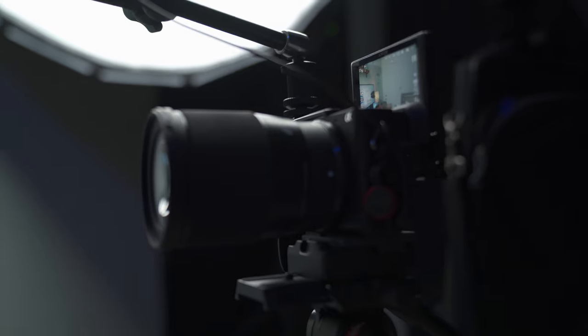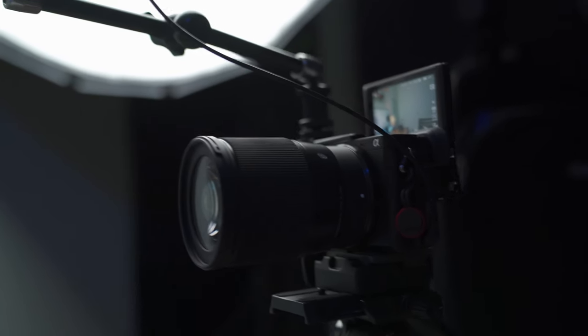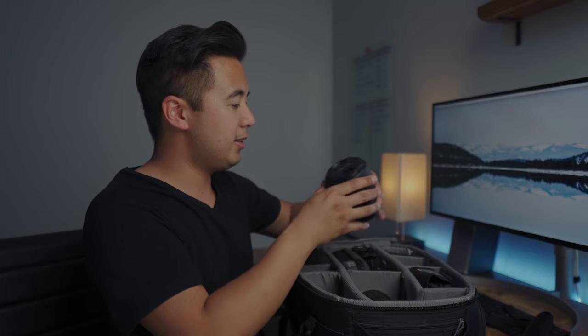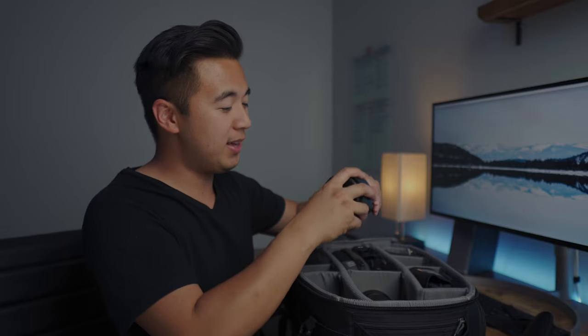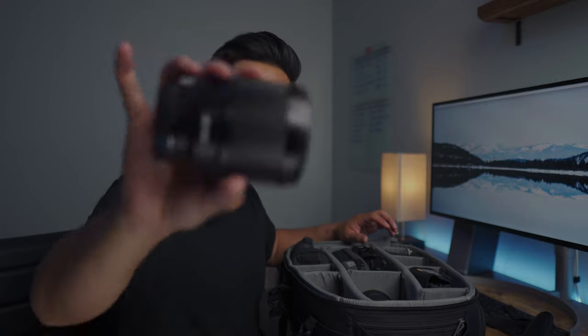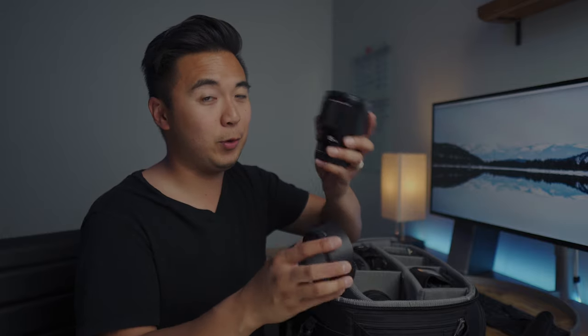My second camera is the Sony a6400 — I'm actually filming with it right now along with the Sigma 16mm f/1.4 and the Rode VideoMic Pro Plus with a dead cat windscreen. I also have a brand new lens that I absolutely love: the Viltrox 85mm f/1.8 prime. 85 millimeters is one of my favorite focal lengths and I've been shooting with it for a bit now — it's actually really good.